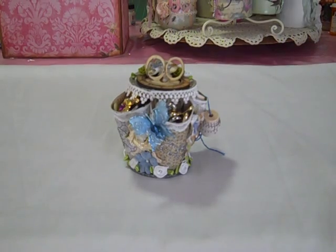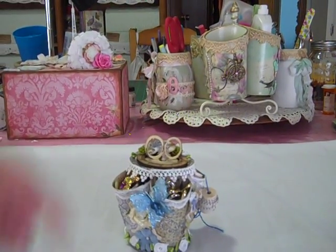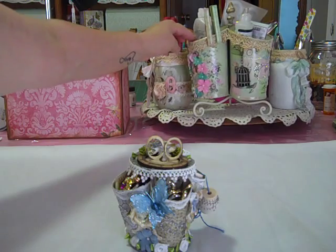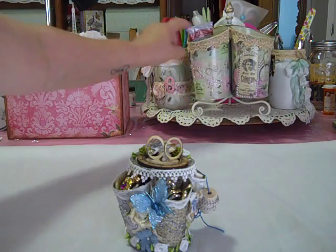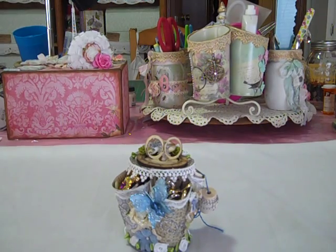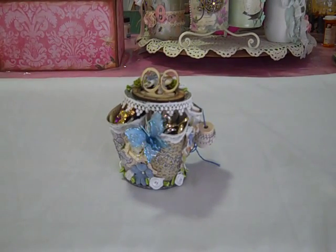I'm just going to pan up for you guys just a little bit. Hopefully you guys can see this right here — this is my desk caddy and it's got a little caddy that holds my adhesives and things like that, and it's kind of similar to this as well. So I just thought that this would be a fun and unique idea to do for an altered spool.